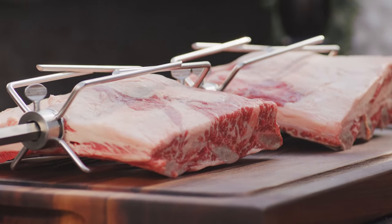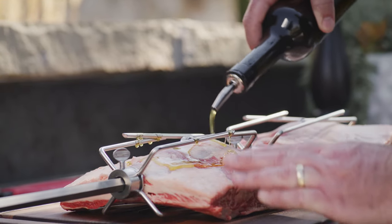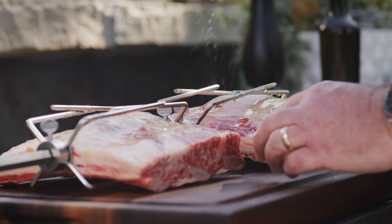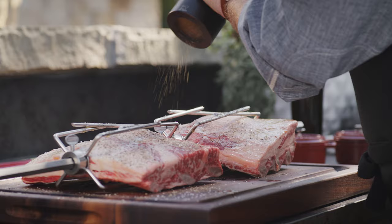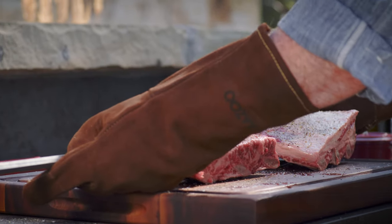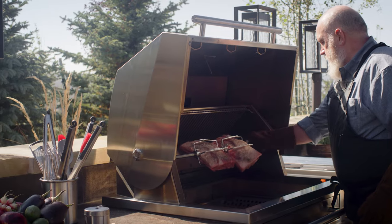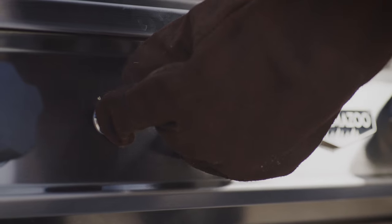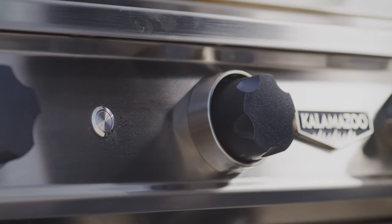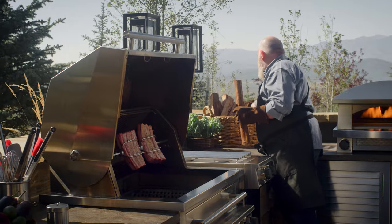By mounting the food on the spit before you season it, you'll make a little bit less of a mess and avoid knocking a lot of the seasoning off. A little olive oil, salt, and pepper are all these ribs need. We want the beef and the smoke to be the stars of the show here. Carefully mount the spit into the grill and then turn on the rotisserie. The motor is built into the grill which makes this easy. The ribs will need about two hours to cook and you're going to need to add some more wood along the way.